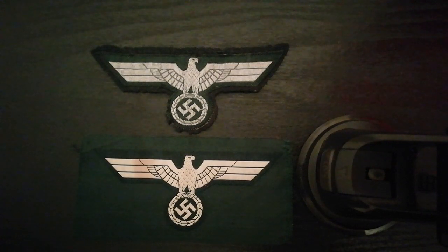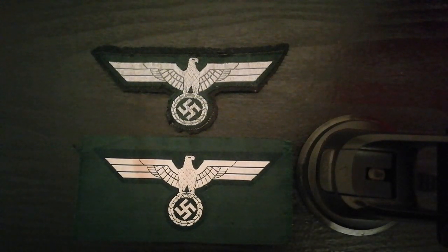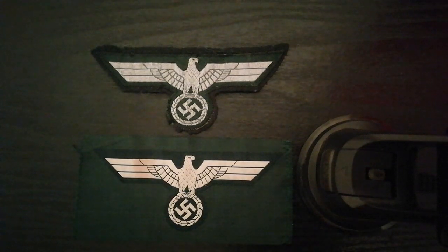The M36 Breast Eagle was introduced on the 19th of June 1937 and consisted of a white eagle on green backing. It was preceded by the so-called 1934 pattern and was superseded by the lower visibility 1939 pattern. They often continued to be applied to later pattern field blouse tunics from old stocks, however as the war went on they were seen less and less as the old stocks wore out.